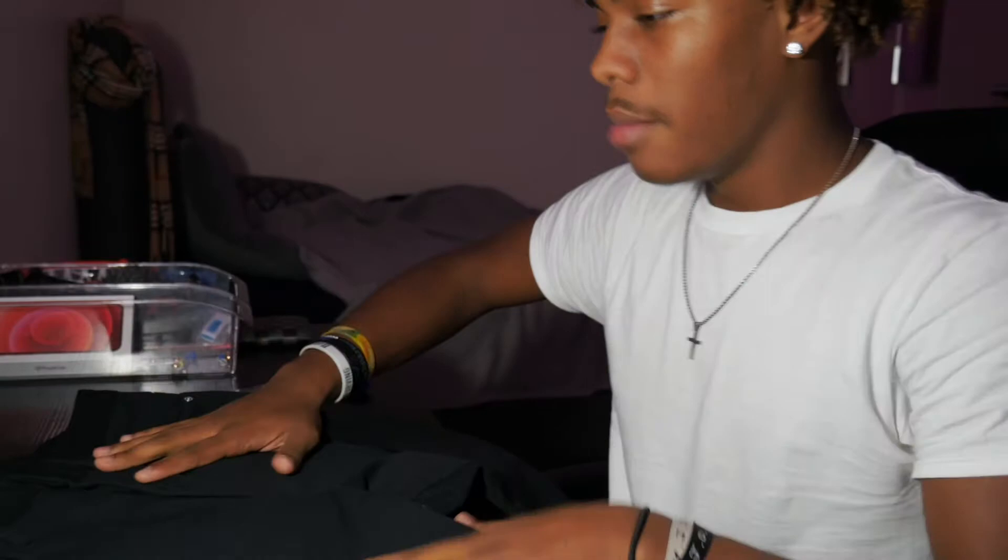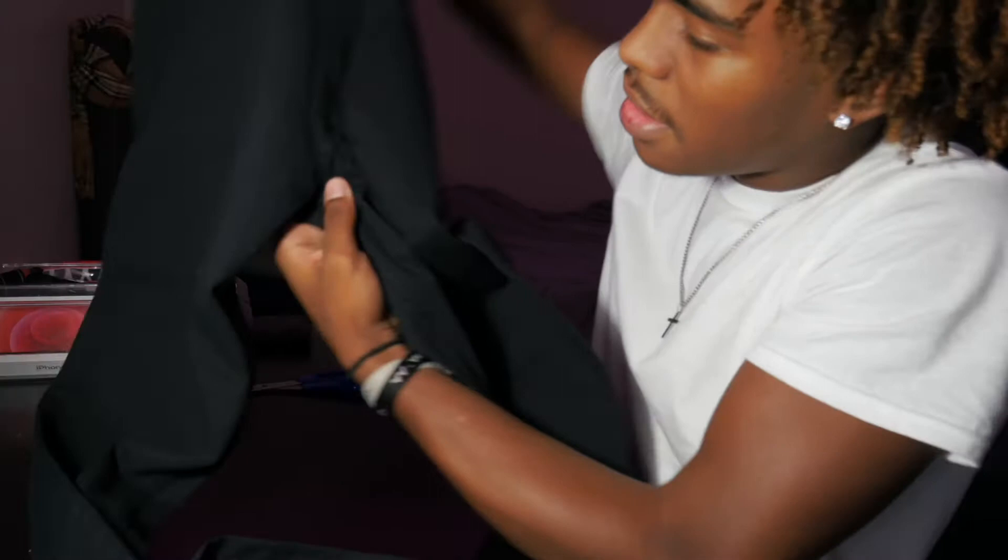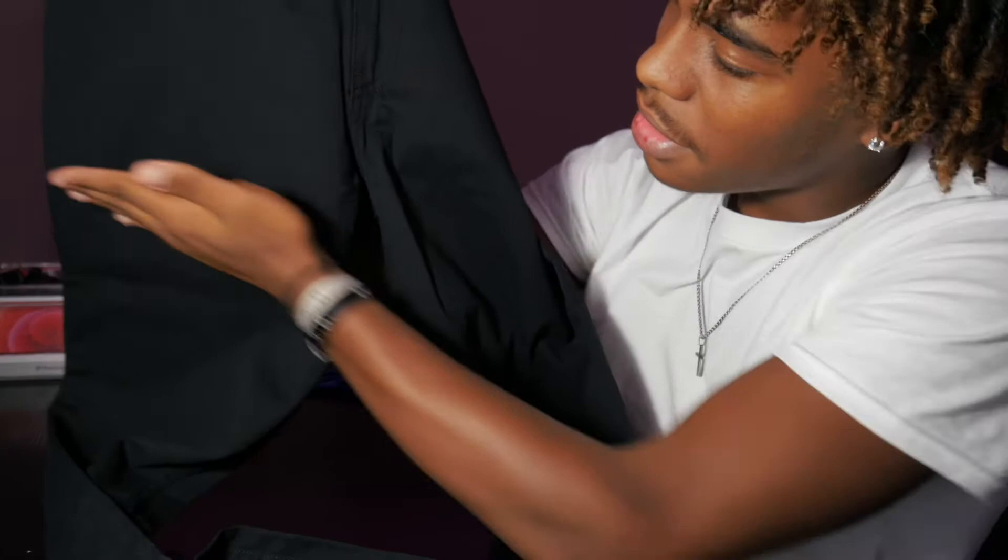First thing you want to do is cut the jeans to about right here — right where the middle part is. You want to cut right under this. So I'm gonna go ahead and cut it.